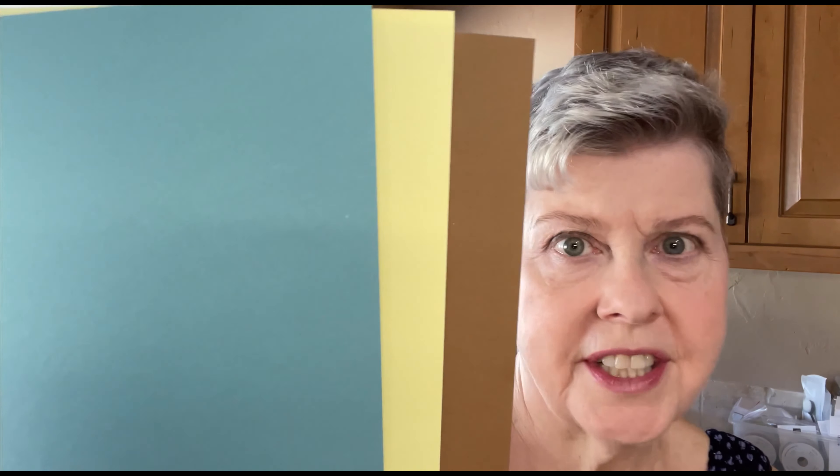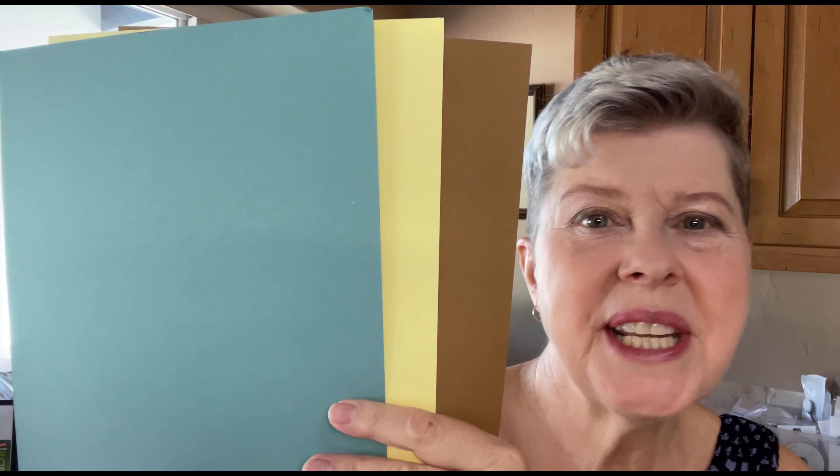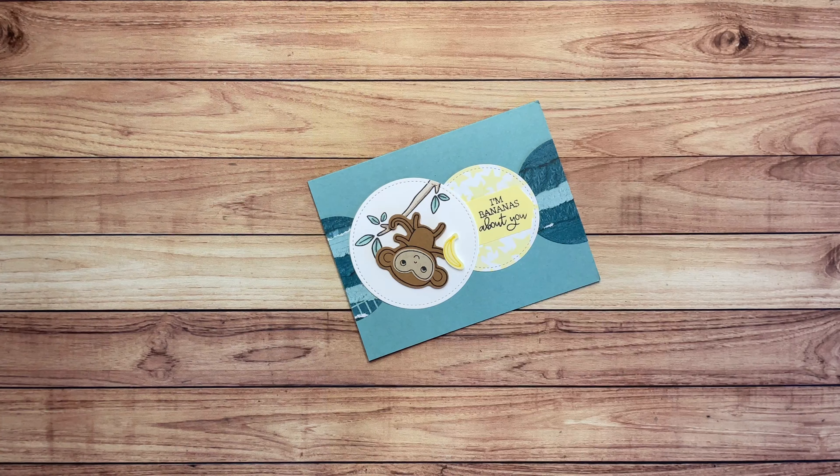Today I'm going to show you a card that I made and show you how to make it. I used these colors: Lost Lagoon, Lemon Lolly, and Pecan Pie. I used these great colors to make the cutest card and I want to show you how to do it. So sit back and relax and let's make a card.